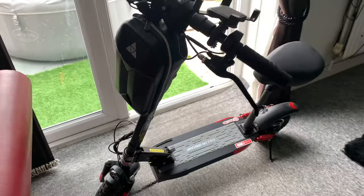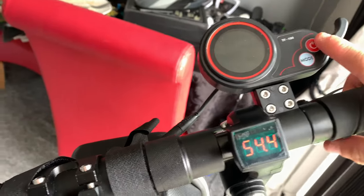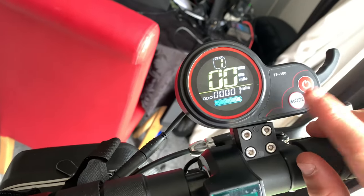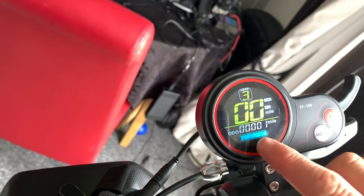The light is really bright and good. I'll show you the display now. That's your voltage meter, and you have to hold that power on. You've got gear 1, and if you click mode, that's gear 2, and if you click mode again, that's gear 3.